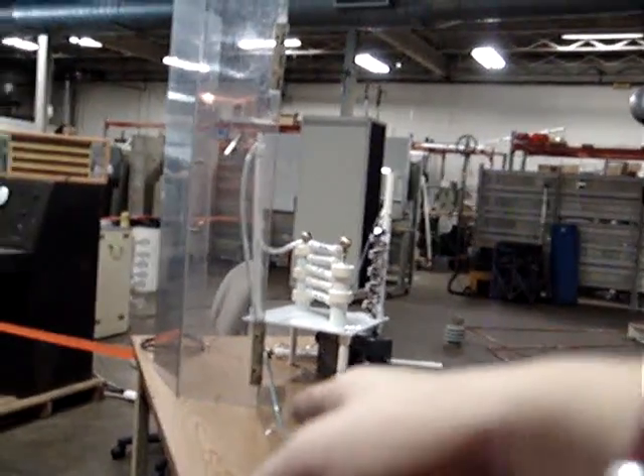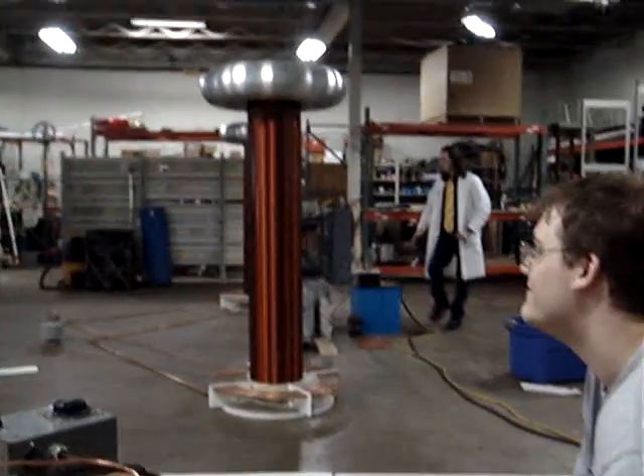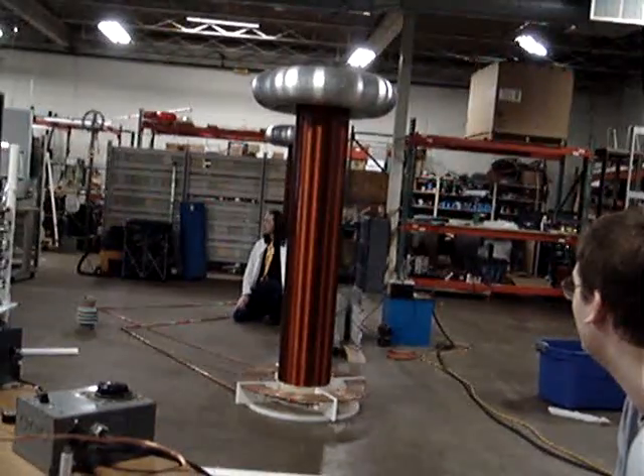All this does is take the battery and raises it up to 48,400 volts. From here it goes to this big switch. This is a very precise timing switch — this is called a synchronous rotary spark gap.